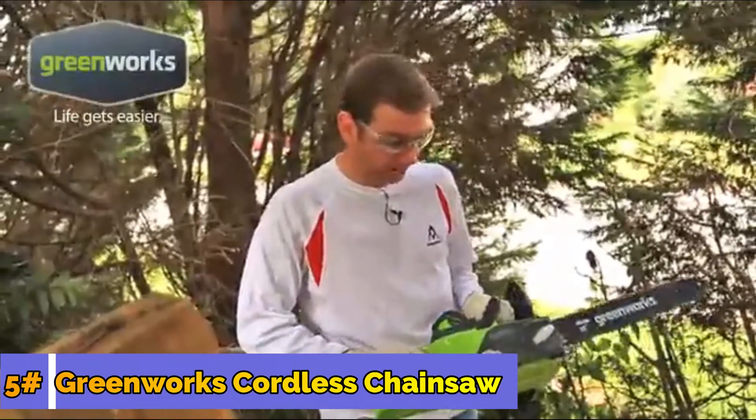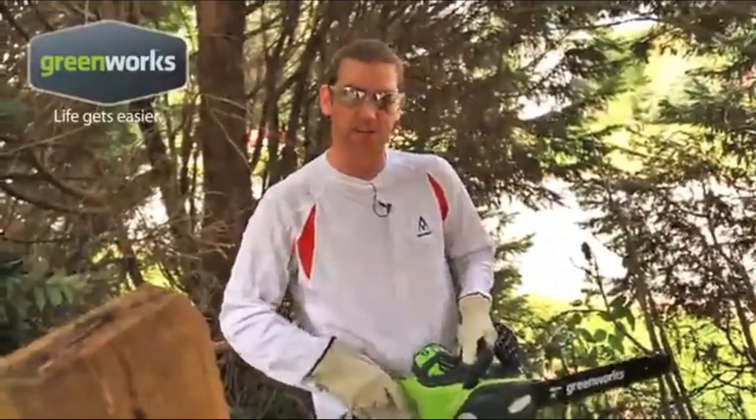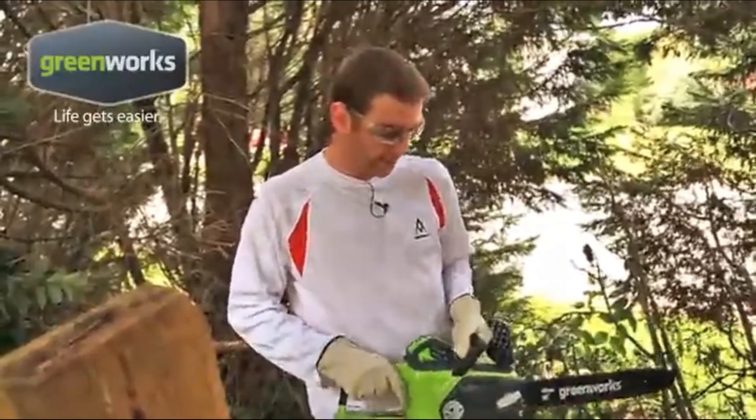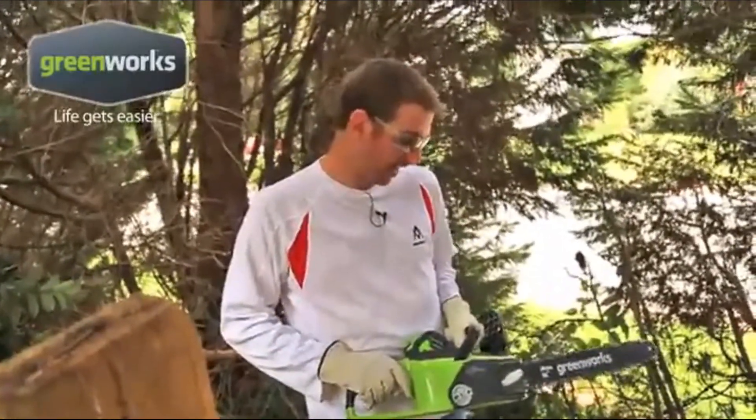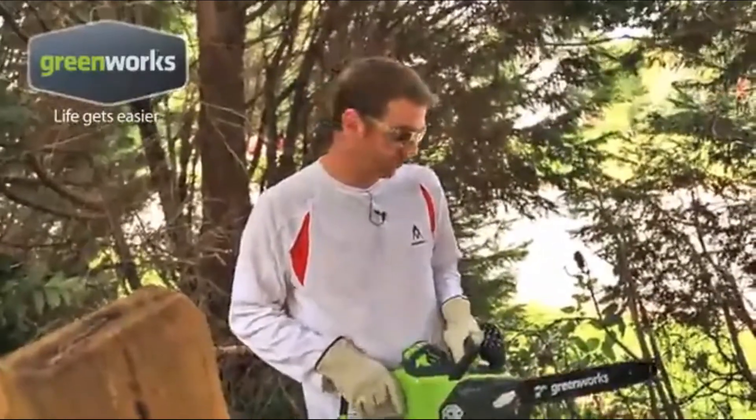I don't feel tired at all. Using other chainsaws, you get so much vibration that you tend to feel tired in the shoulders and elbows — I don't have any of that with this. I want to cut more. I'm actually a little disappointed that I'm not going to have more work to do around the house. I need more trees in the yard.